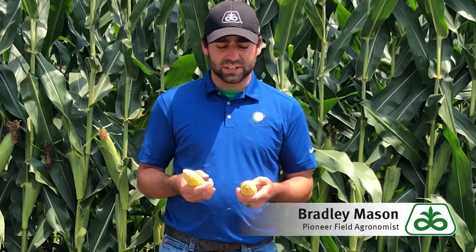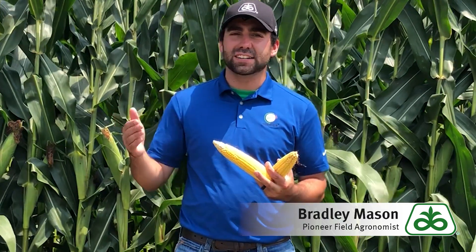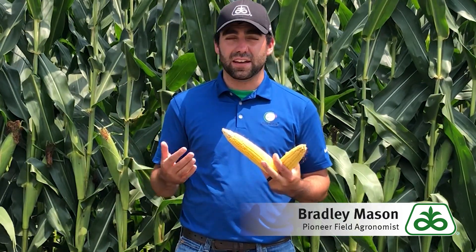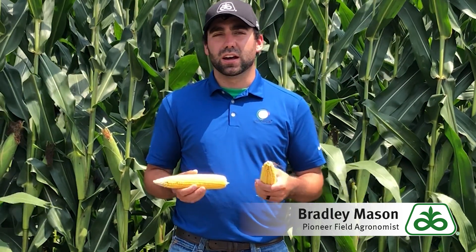Overall, the crop looks really good. We've got a much-needed cool down and that is going to help save us a lot, because in that R3 to R4 timeframe is where a lot of our test weight comes in. If we would have continued with highs of 90s to 100s and those hot nights, we ran the risk of very small seed possibly in the fall. The crop at R2, R3, or R4 stage right now will really benefit from this cooler weather, and hopefully we can get a little moisture too.